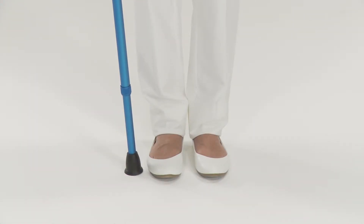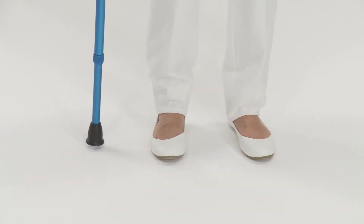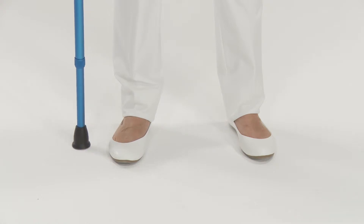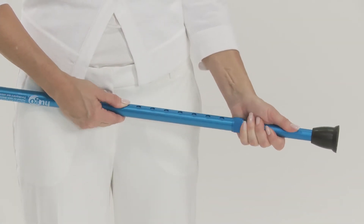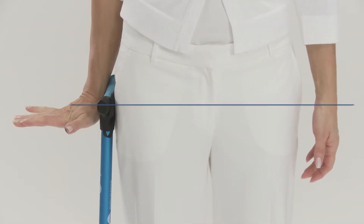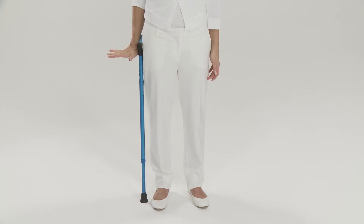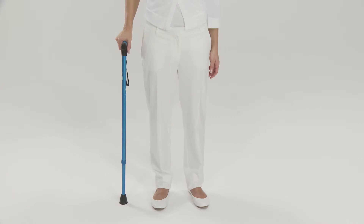First, put on comfortable shoes, then stand with your back straight, your feet slightly apart, and your arms hanging relaxed on either side of your body. Place the cane about 6 inches or 15 centimeters from the foot of the leg that isn't affected. Adjust the length of the cane so the handle is level with the crease in your wrist. Make sure the cane is always the right length for the shoes you're wearing and adjust it as needed.